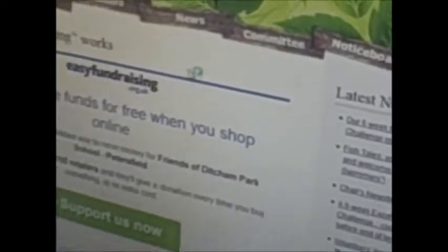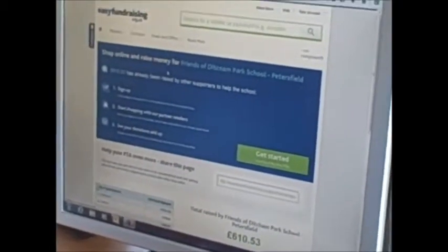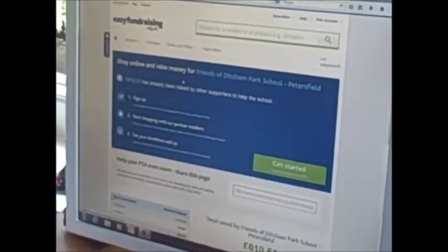Scroll down to Here's How It Works. Read the three steps and then click Get Started.